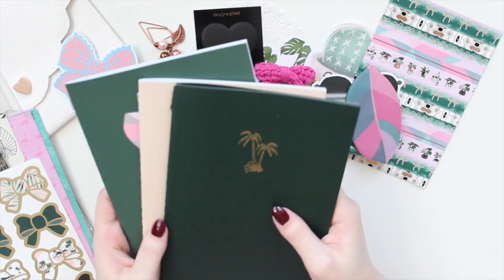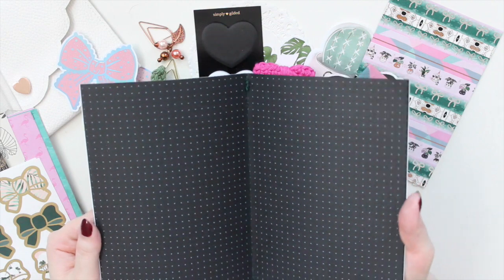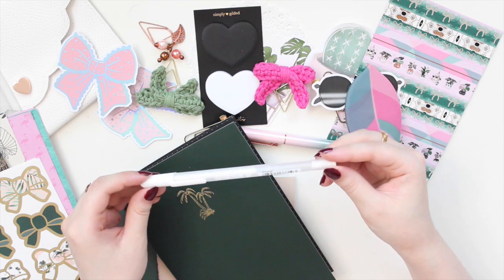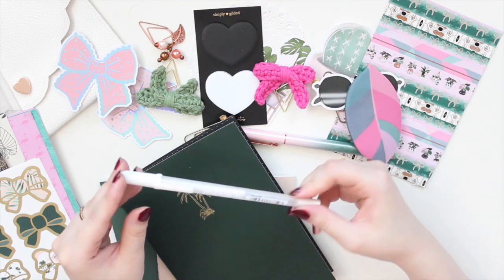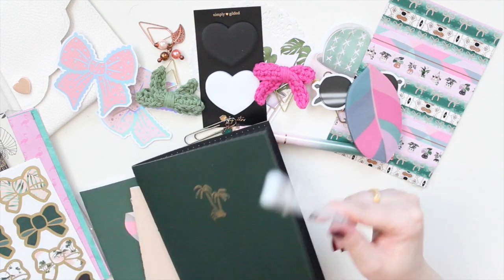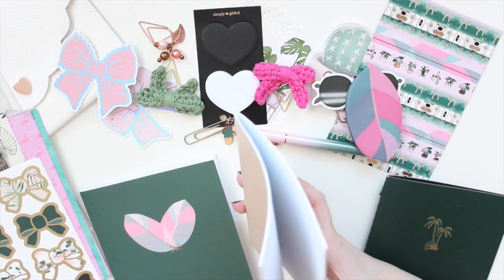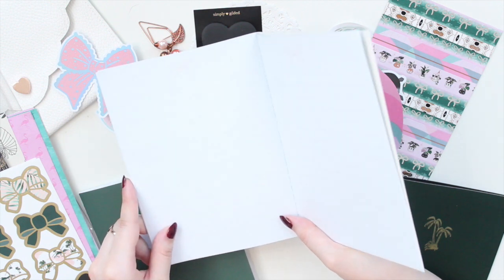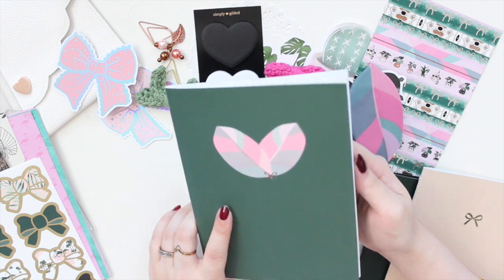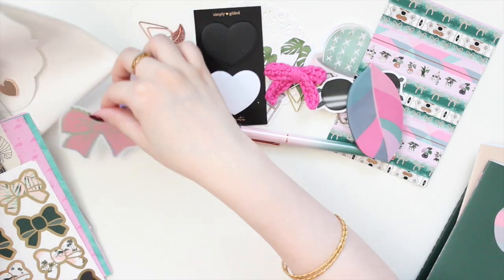For B6 inserts, one came with the Tropical Luxe box — it's a blackout notebook, and to write in it you use a white jelly roll pen that also came in the box. Another insert came from the Paris and Spring box, which is a lined one I'm still using. Then there's one from the Growth box with a beautiful princess plant design, and a dot grid one — so I'll be using three notebooks total.